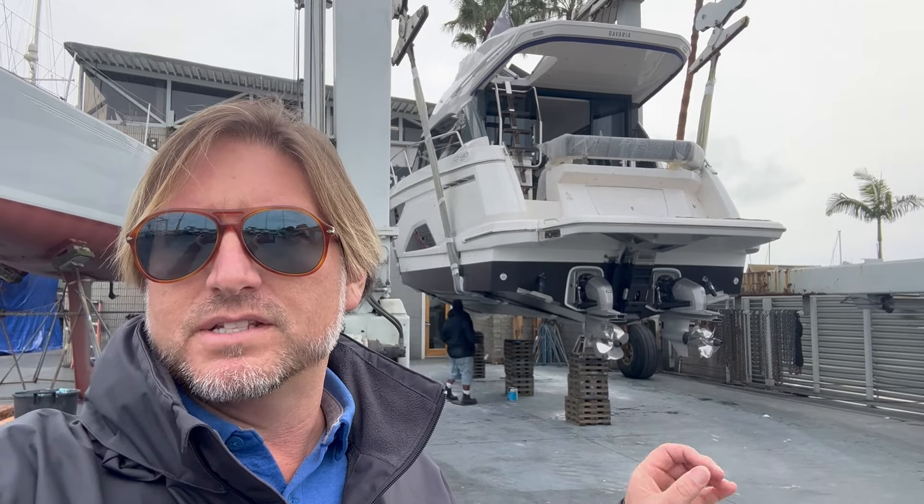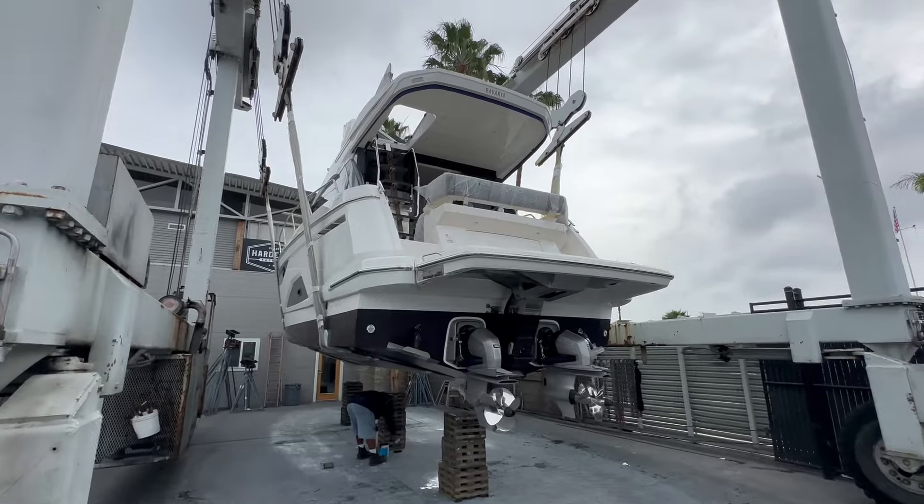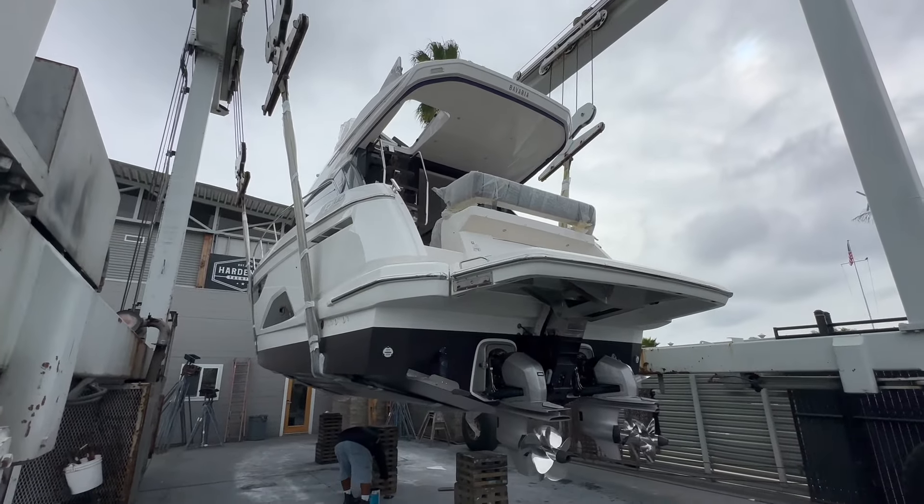We're here at Driscoll's Boat Yard, Shelter Island, and this is the brand new Bavaria R40 — the very first R40 here on the west coast. Let me show you what the underside of the vessel looks like before it goes in the water. We're taking a look at the very first Bavaria R40 flybridge.